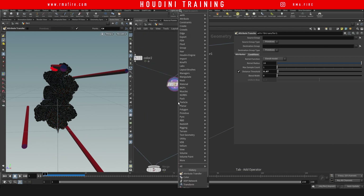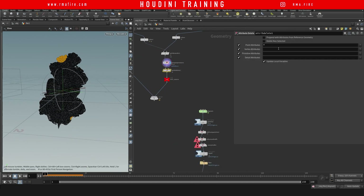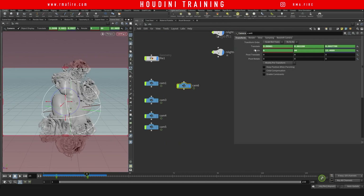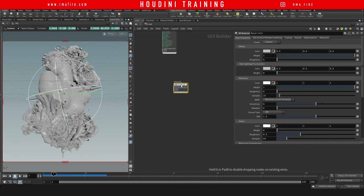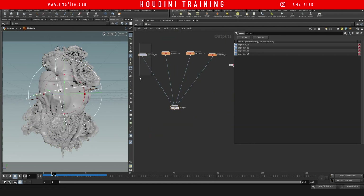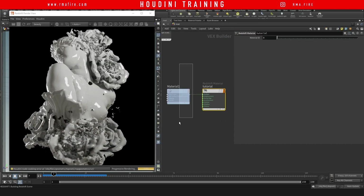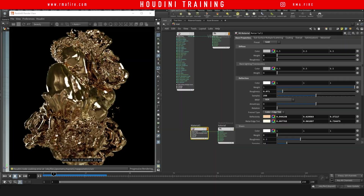We can get some liquid to basically react to some colliders that we're going to hit the liquid with, but only receive the effect on certain areas — so that not the entire piece of geometry explodes. So let's take a look at how we can go about creating this.